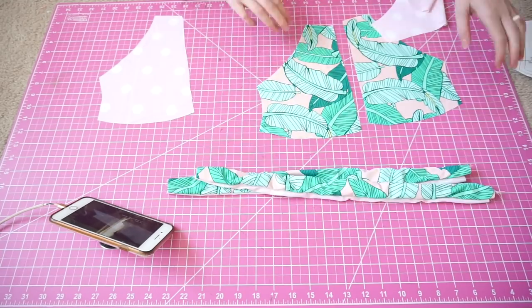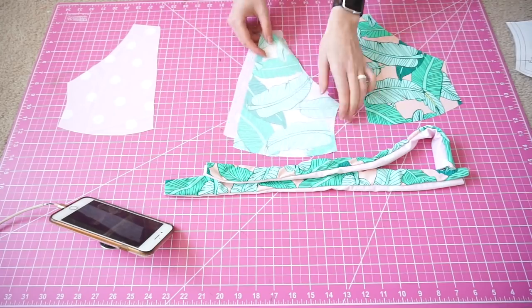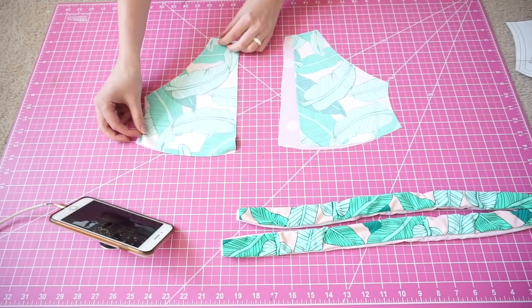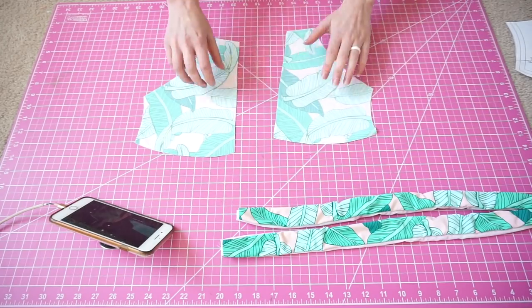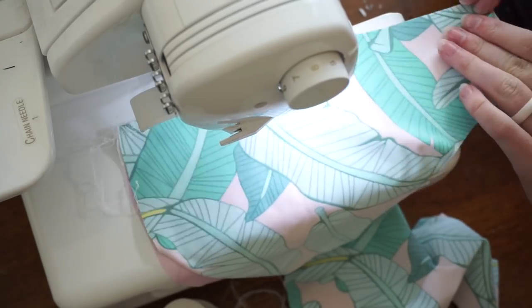Now we're going to take our four bust pieces and match them right sides together. Sew along the inner bust and the shoulder line as shown. You'll also go ahead and add elastic onto those same parts.